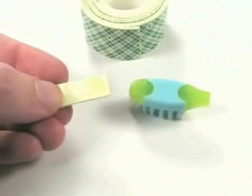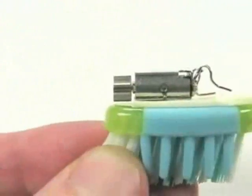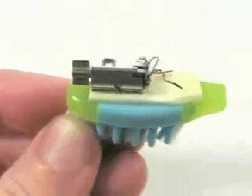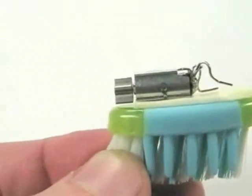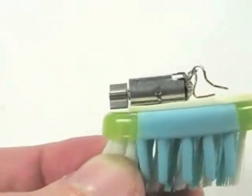We're going to add a piece of foam tape to the top of the toothbrush head. We mount the motor on top of the toothbrush so that even when the motor spins, the weight doesn't touch the foam tape and get stuck there.